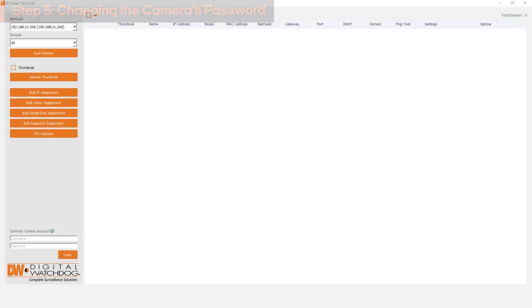Open DW IP Finder and select the network card that's connected to the camera network. Click Scan Devices to allow the program to find your camera.